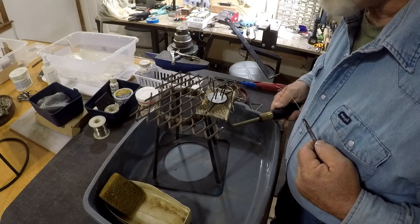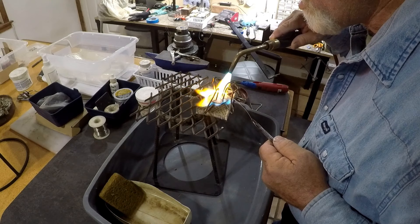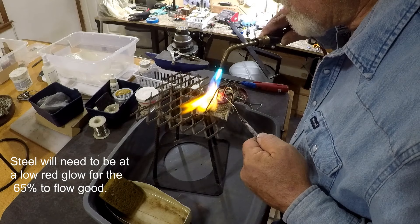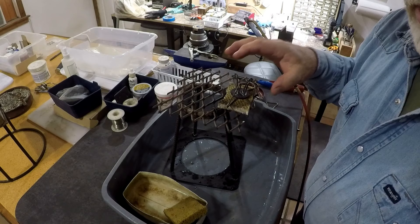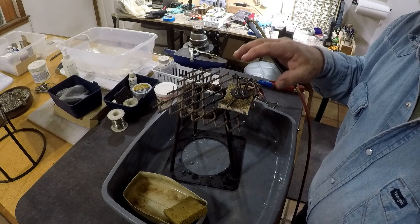You don't add solder until the flux turns clear. You can see the metal started to turn a little bit red - I got it just a little bit too hot, but we still got it soldered. With 65% you've got to get kind of a low red glow on that steel.